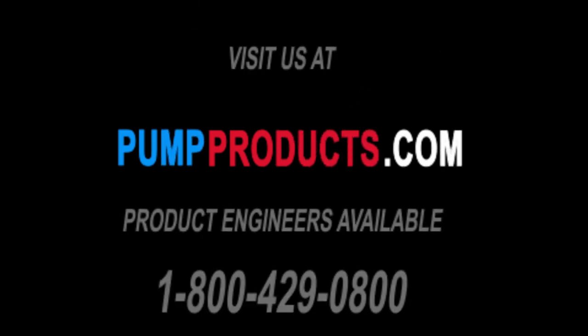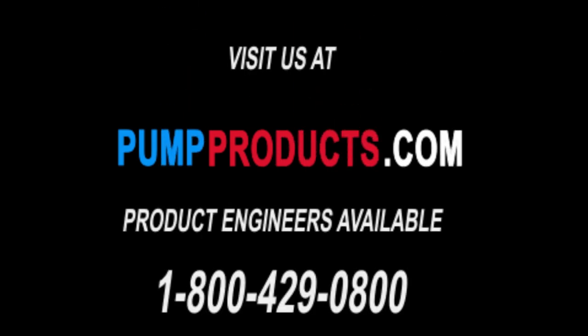Thanks for watching our video — we hope you enjoyed it. We have application engineers on standby waiting to take your call. If you have any questions or would like to place an order, please call us at 800-429-0800 and we will be happy to help you.